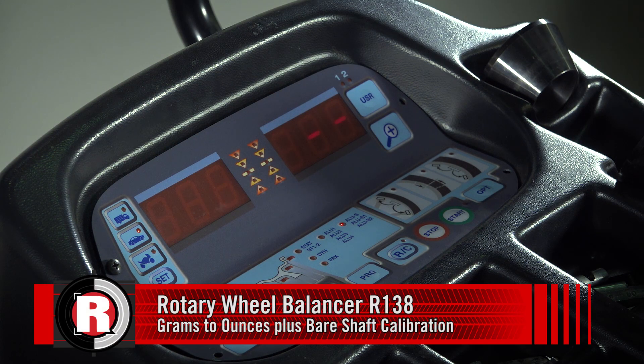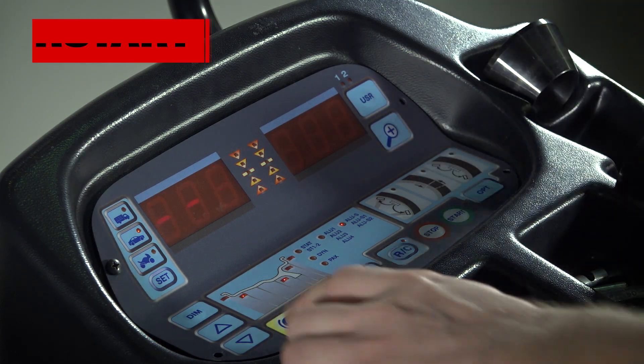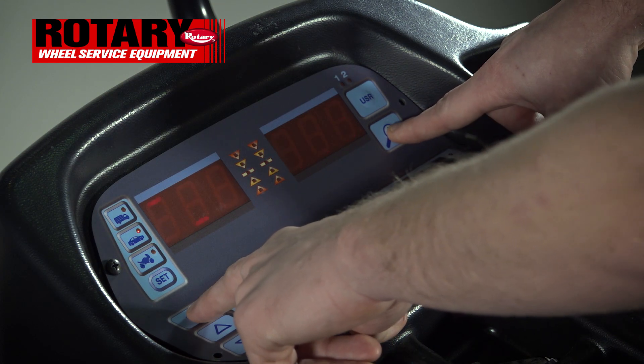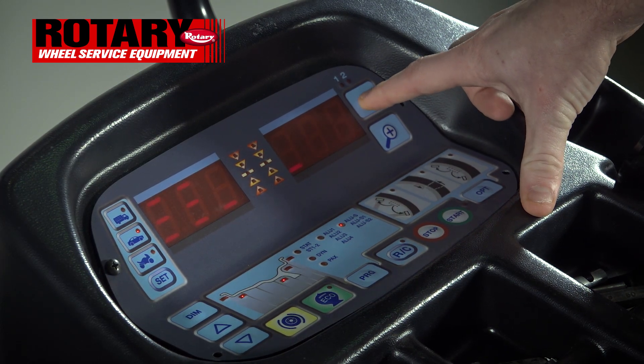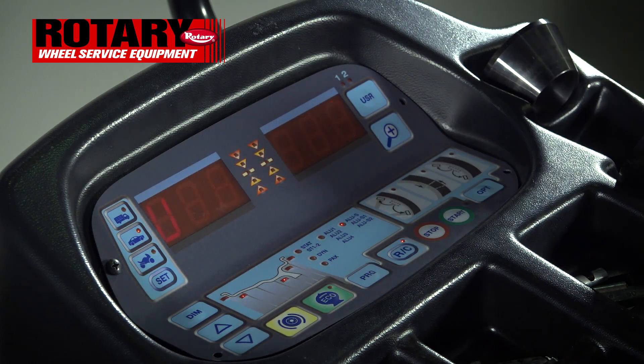When installing a brand new R138, the two things you will want to do after install is change the machine from grams to ounces and then do a bare shaft calibration. From the main screen, hit Dim and the magnifying plus sign at the same time. The password is 'user' four times — user, user, user, user — which takes you into the UC, which is the calibration menu.